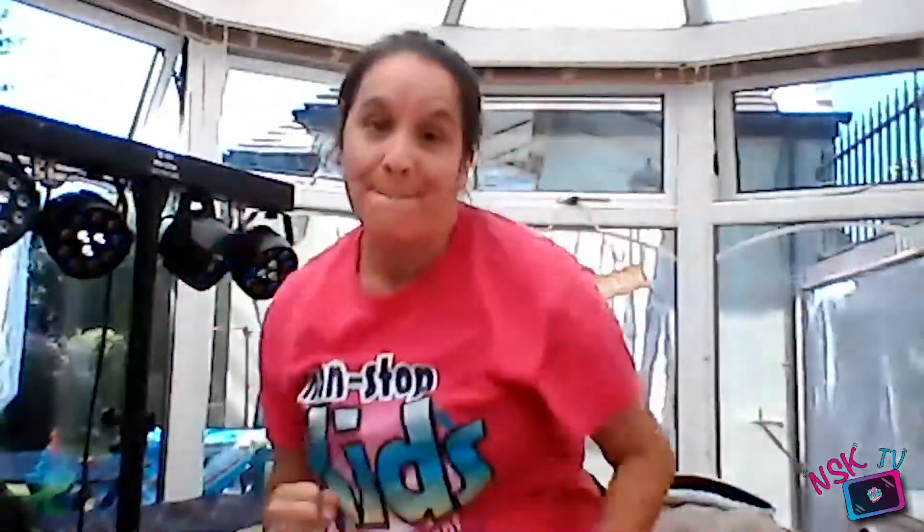You gotta jump, jump, jump your Sillies Out. Come on everyone! Jump, jump, jump your Sillies Out. You gotta stomp, stomp, stomp your Sillies Out. Stomp, stomp, stomp your Sillies Out. You gotta rest and sleep your tireds out. Rest and sleep your tireds out. Rest and sleep your tireds out. Wiggle your waggles away.